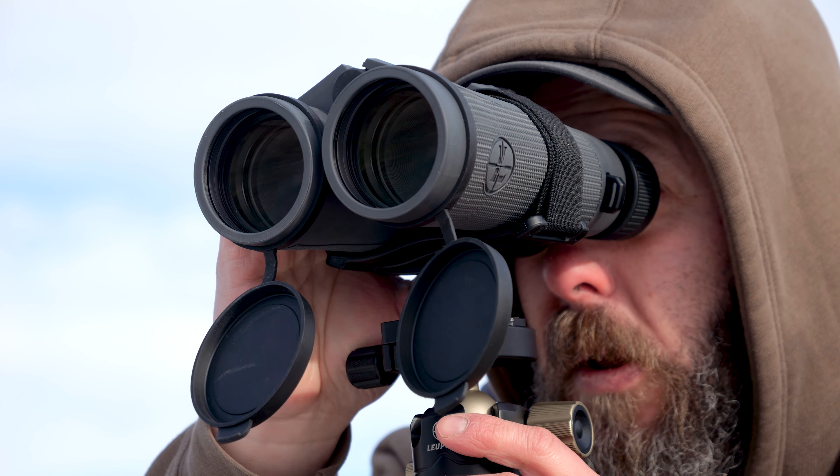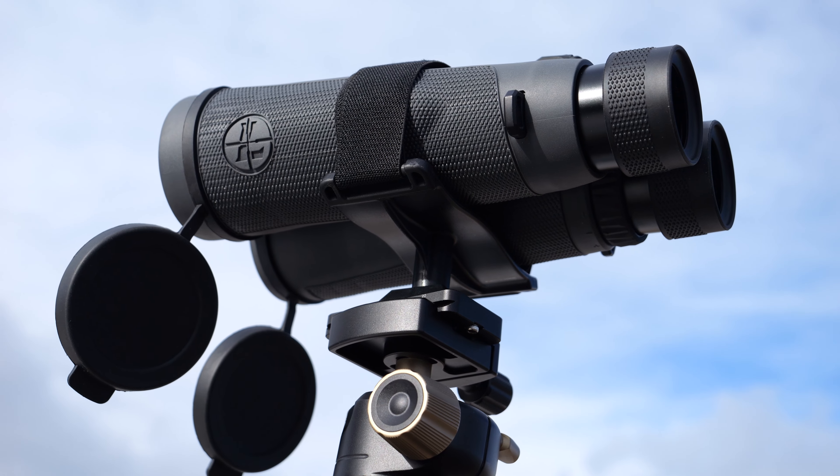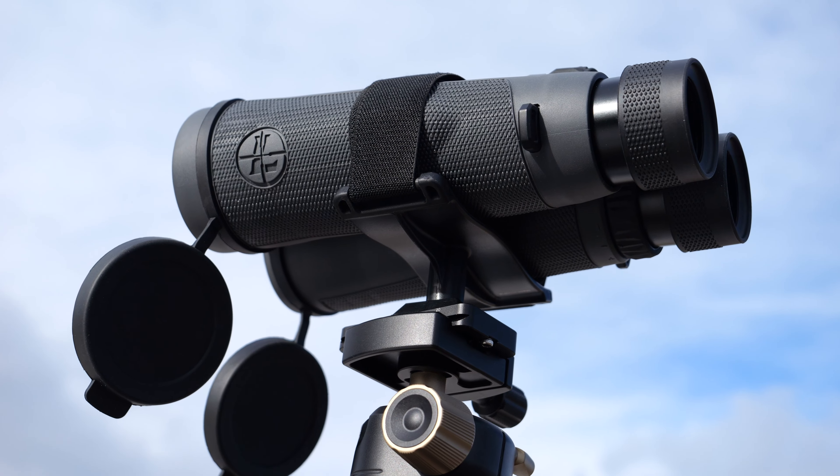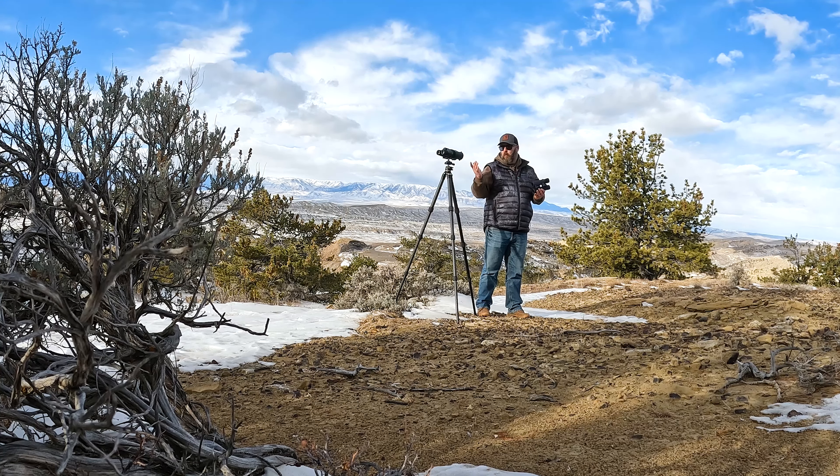What's going to be noticeable when you pick them up is the lightweight of these. Both the 10x42 and the 15x56s that I've got mounted up on the tripod — both of these come tripod mountable ready, which is really nice. Even with 10 powers, it's amazing how much more stable you can get and how much more you can pick out of your environment when you're mounted up on a tripod, whether it's 10s or 15s. You don't need a tripod for these either one, because they're super light in the hand.